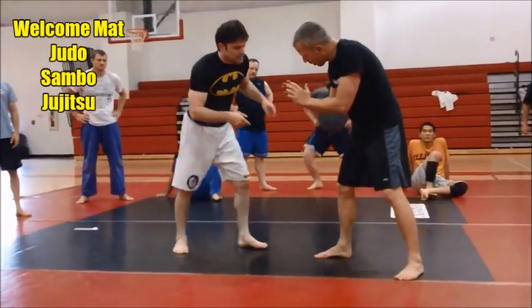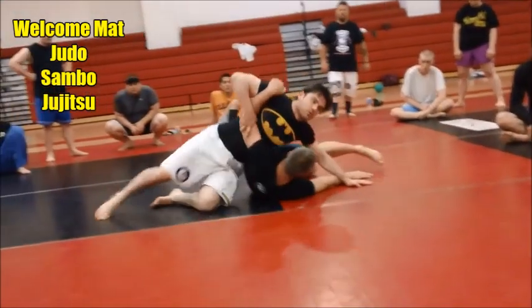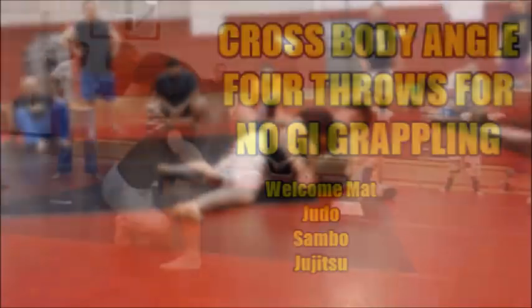So if I don't get the knee tap, he steps off — grab, throw. You can go to Kesa, or if you land real hard on him, you can go straight in.